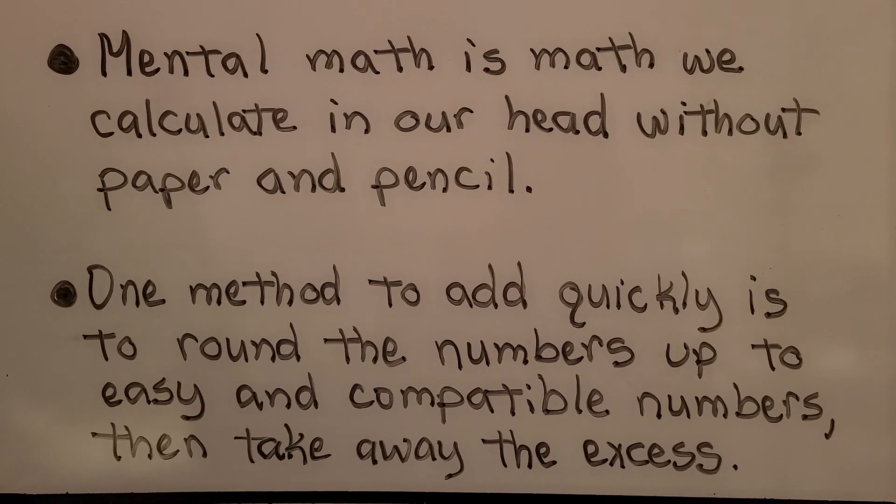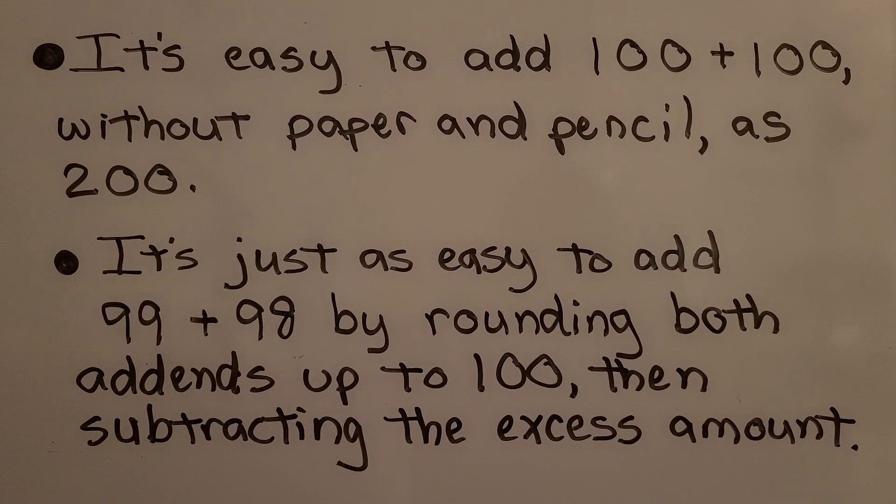Mental math is math we calculate in our head without pencil and paper. One method to add quickly is to round the numbers up to easy and compatible numbers, then take away the excess. It's easy to add 100 plus 100 as 200. It's just as easy to add 99 plus 98 by rounding both add-ends up to 100, then subtracting the excess amount.